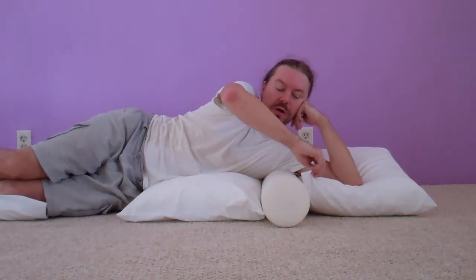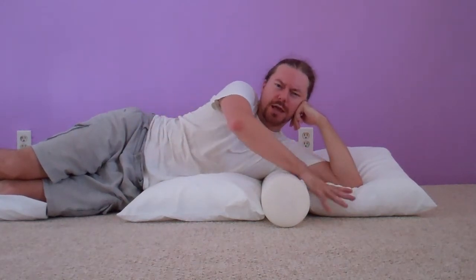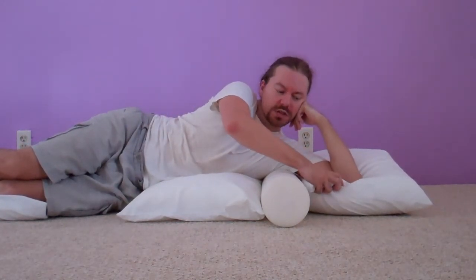Being able to work with the pillow for the neck and cervical spine makes a better head position. Neck positioning using the pillow here is key.